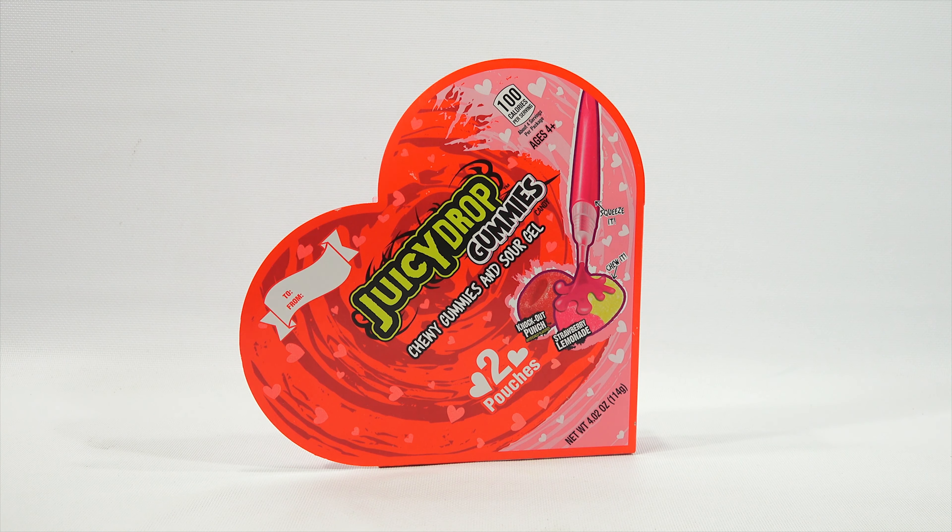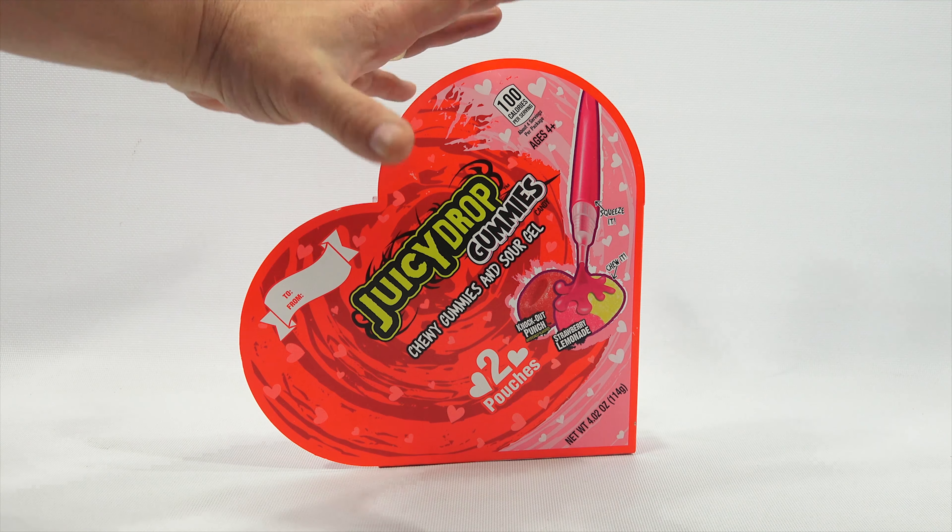You are now watching a Lucky Penny Shop product feature. Hey, it's Lucky Penny Shop! I'm excited to check out the Juicy Drop Gummies, Chewy Gummies and Sour Gel Two-Pouch Pack.